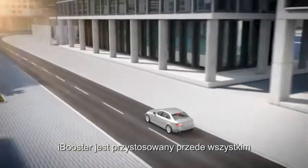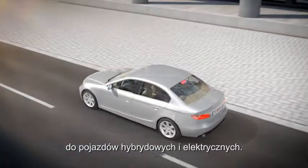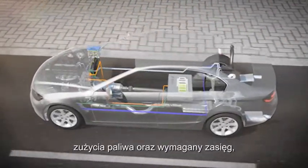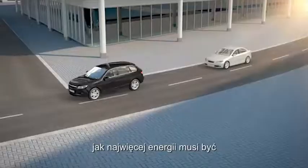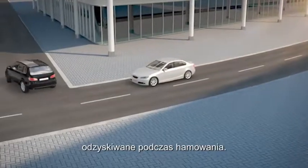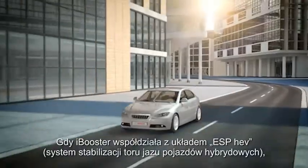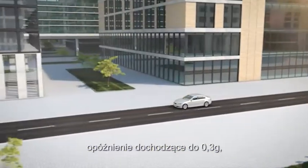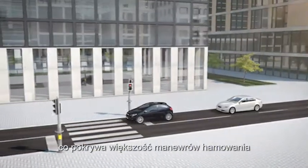The iBooster is particularly suitable for hybrid and electric vehicles. To ensure that these vehicles achieve the desired fuel savings and ranges, as much energy as possible must be recovered during braking. When the iBooster is combined with ESP HEV, a deceleration rate of up to 0.3 g can be achieved during regenerative braking, which covers most braking maneuvers in road traffic.